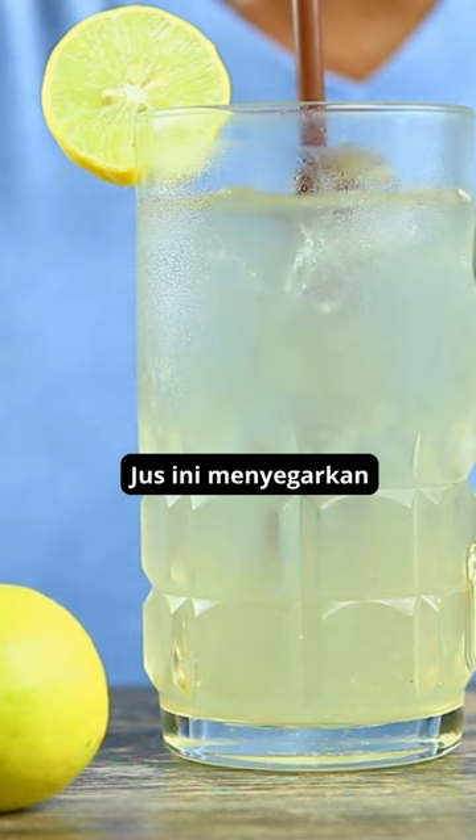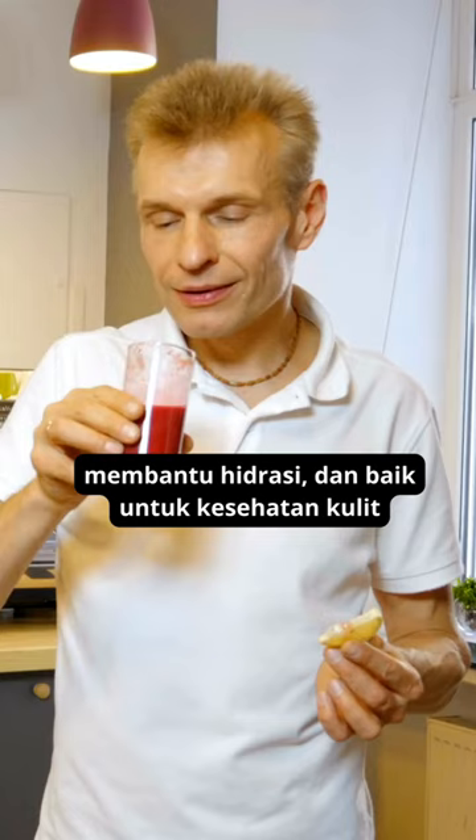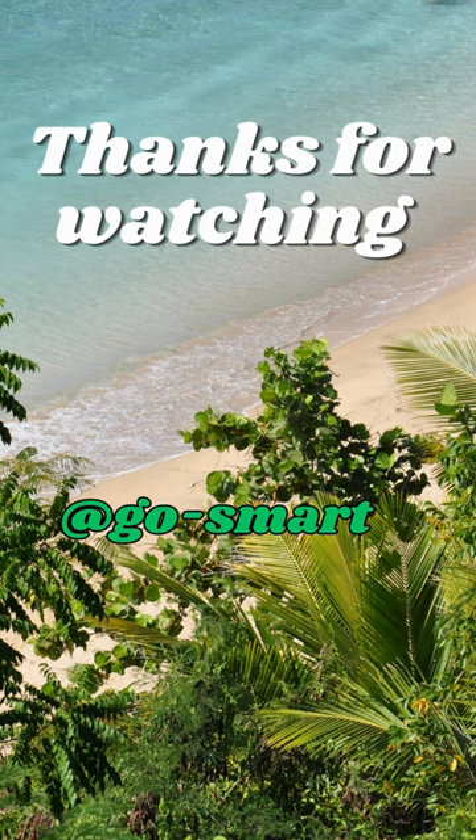This juice is refreshing, helps with hydration, and is good for skin health. Thanks for watching, I hope this is useful.